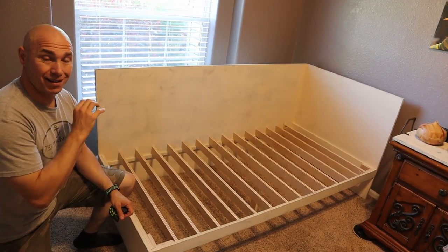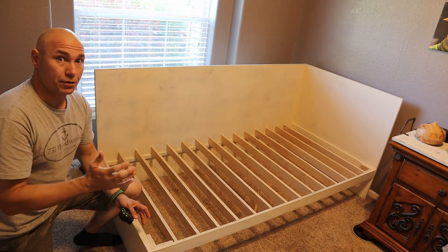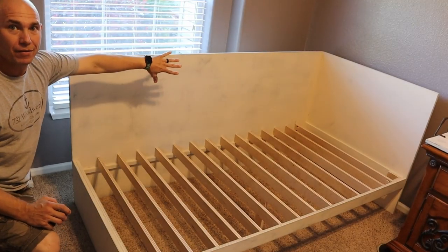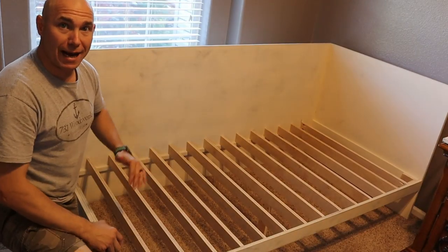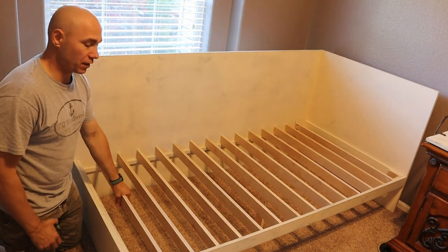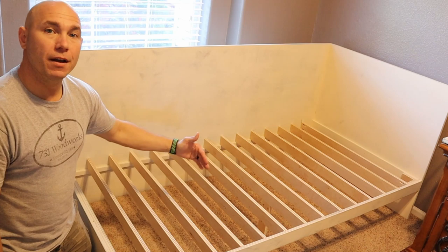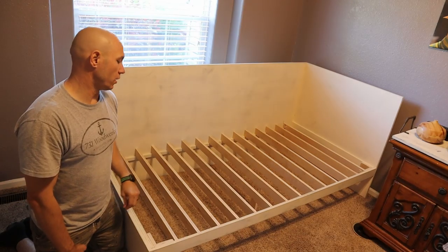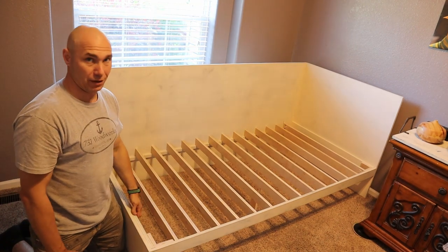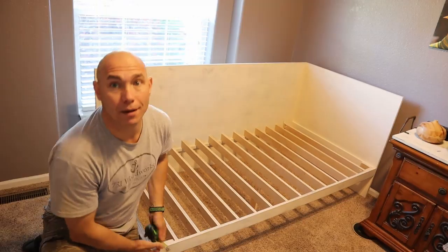Here's the full cut list for this twin size bed frame. Footboard: 38 inches wide, 12 inches tall. Back of the bed: 36 inches tall, 75 and three quarters inches long. Headboard: 38 inches wide, 36 inches tall. The one inch support strip inside is set at nine and a half inches from the bottom. Slats: two and a half inches wide by 37 and five sixteenths inches — placed every five inches on center, 16 slats total. Face piece (front stringer): 74 and three eighths inches long by three inches wide.